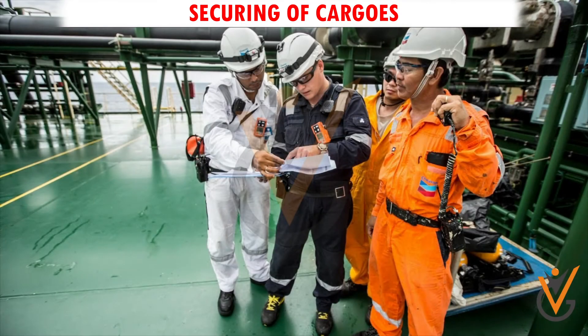The securing of cargo is always done under the supervision of the ship's officer, with a duty rating assisting the officer.